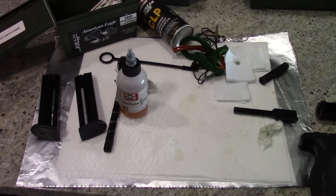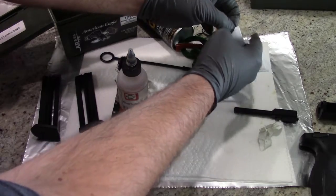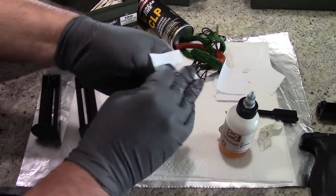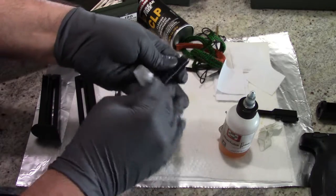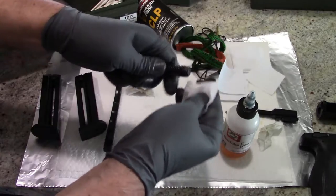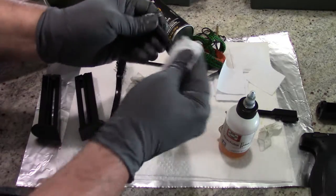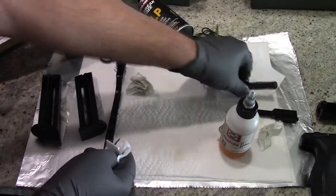As we continue the cleaning, the guide rod and the recoil spring — very, very simple. Just literally a drop of CLP on a patch and go ahead and wipe it off, kind of going down the spring itself. It does not take much to clean it up. This part's not very dirty. You can leave a light oil coating on here — you don't want the gun dripping with oil, but you want adequate lubrication on all the wear spots and all the parts where parts come together. Set that off to the side.